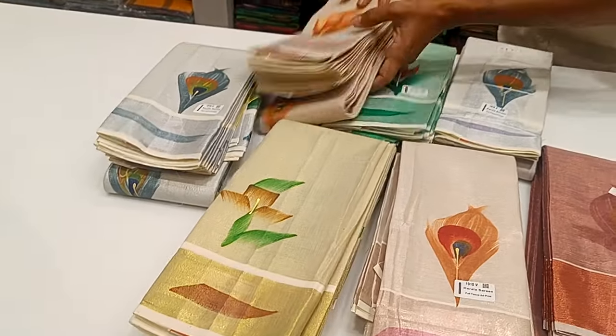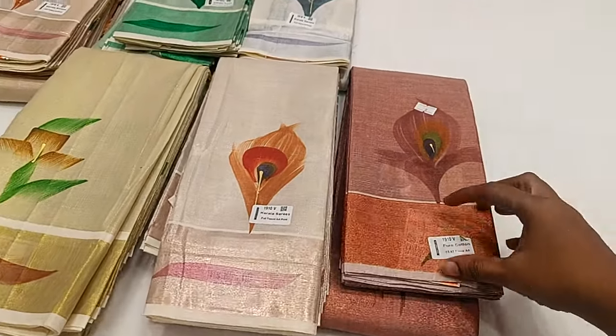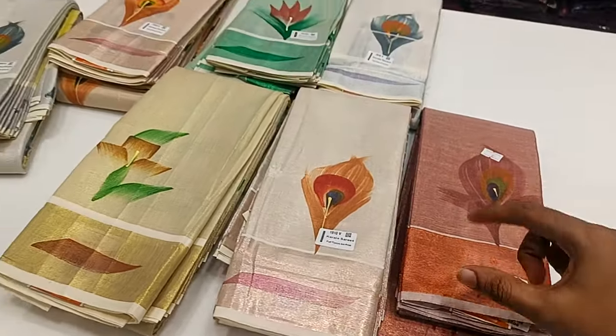Hi friends, welcome to my channel Assalta. Come here, let's see the Kerala Sari. Look at the Kerala Sari. This is pure cotton. We have a collection of printed designs.